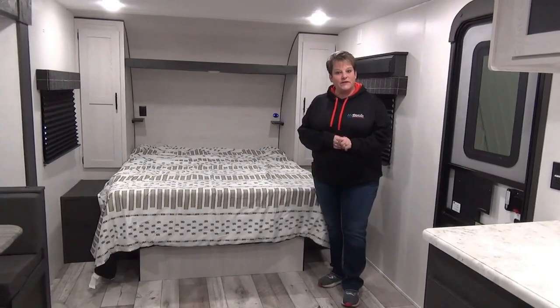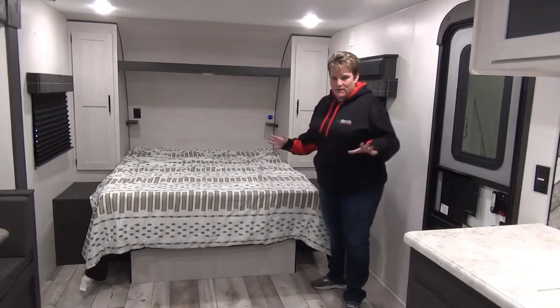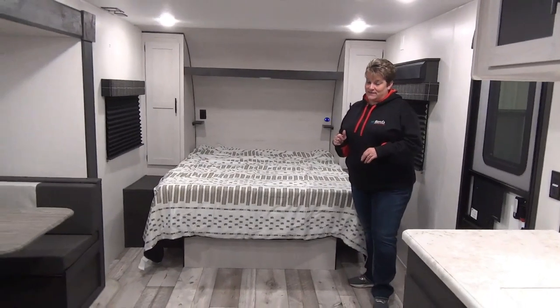Inside the 2023 Sportsman 231 BHKSE, there's lots of floor space — it's really open. I absolutely love this, and again just weighing in at 5,000 pounds dry.